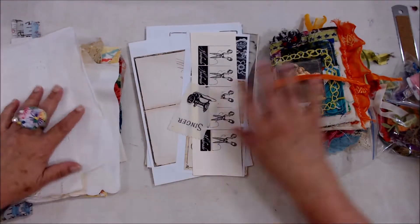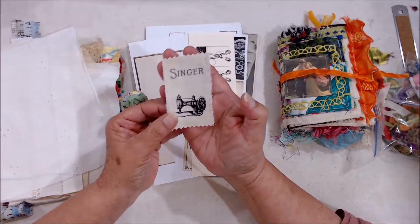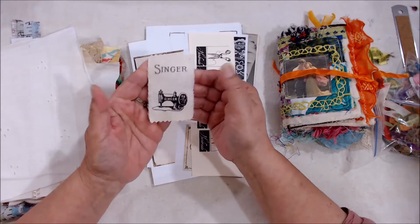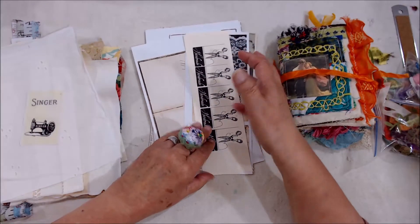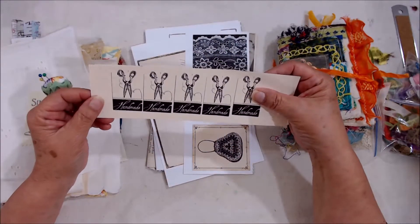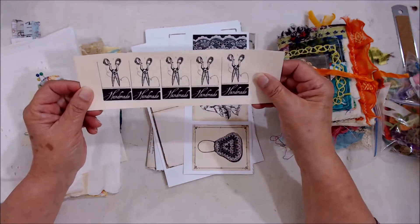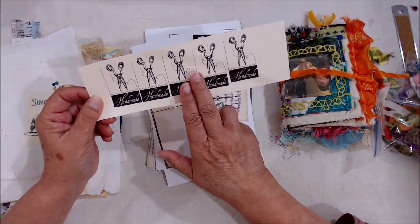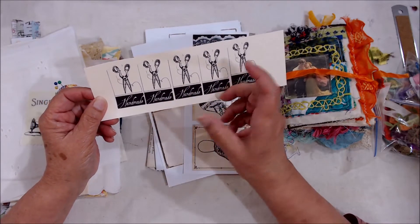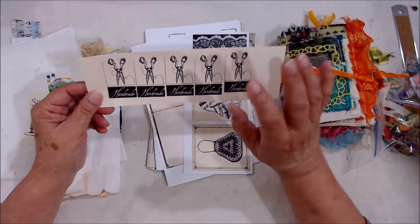One more piece — this is for Singer, with a Singer sewing machine motif — also a piece of cotton. Then we have some papers to play with: these tags that say 'handmade,' which you can cut out and put anywhere. You could make a super cute little book, or something where you could put your needles in — we'll play around with that.